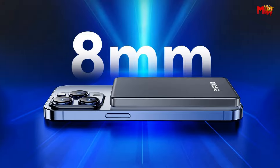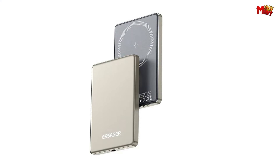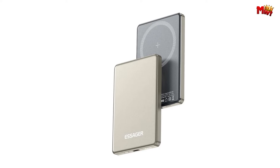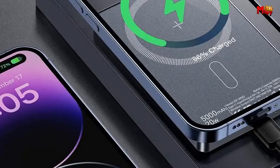Pros: magnetic wireless charging, ultra-slim and lightweight, pass-through charging. Cons: limited capacity, slower wireless charging, higher price.